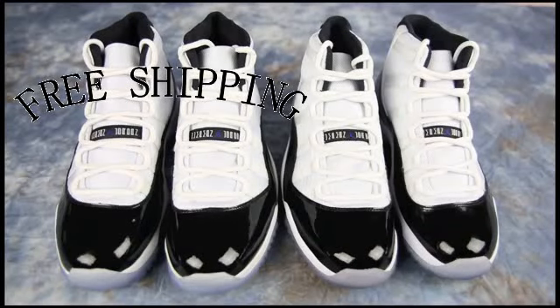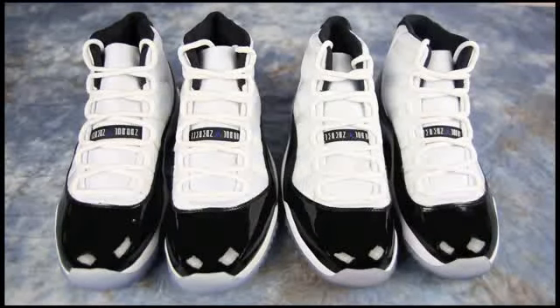What's up people of the internet? It is your boy Set Free coming to you today with a review on the unauthorized authentic Jordan 11 Concord mids. I'm going to go over the differences between the two. I'm not going to really go into the box because that is the easiest way to be able to tell an authentic pair from an unauthorized authentic pair. I'll explain why I think that is a little bit later. From this view, I bet quite a few of you cannot tell which one is the fake — quote unquote unauthorized authentic — and which one is the one I purchased from Nike.com.